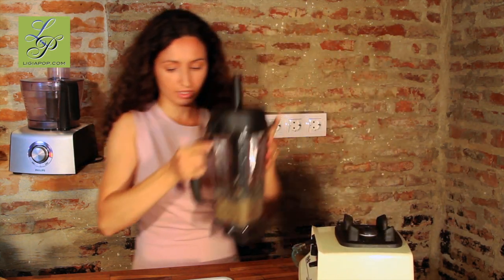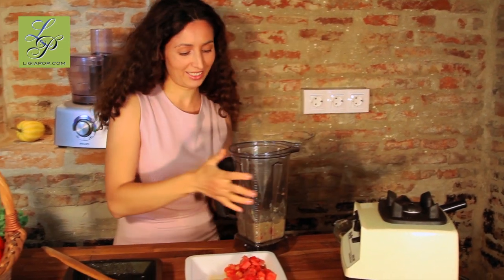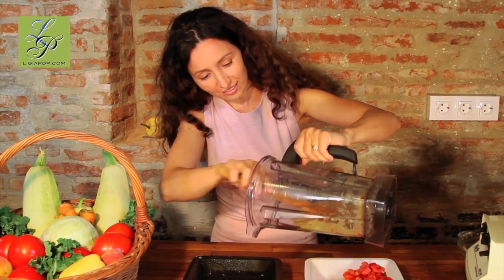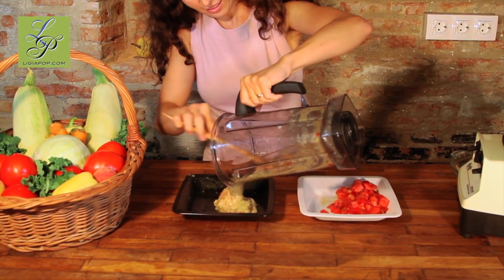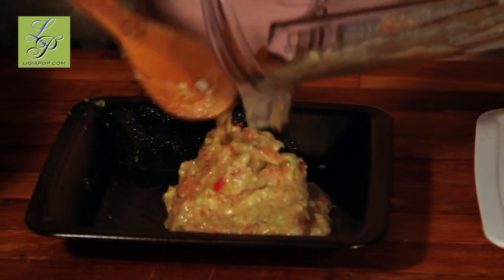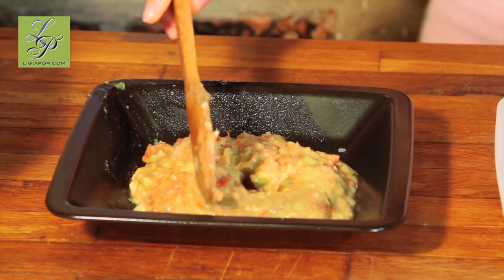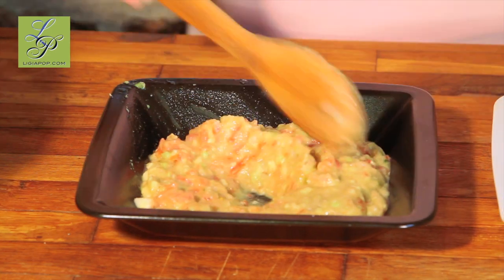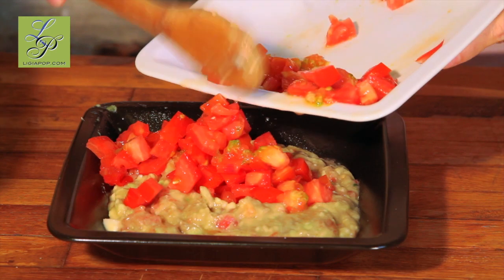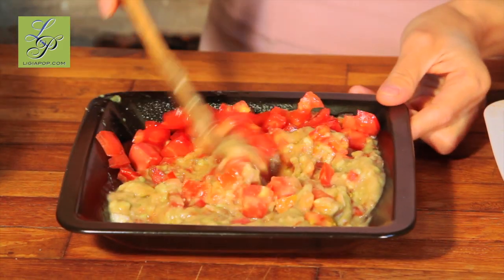Okay, that's enough. Oh, it looks good. Okay, just a little more. Great. And then, actually it's too much. All right. Wow, it looks delicious.